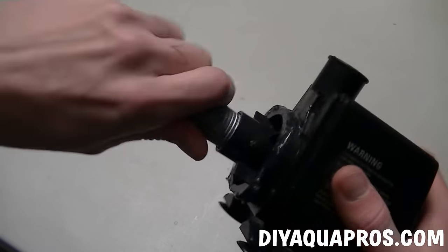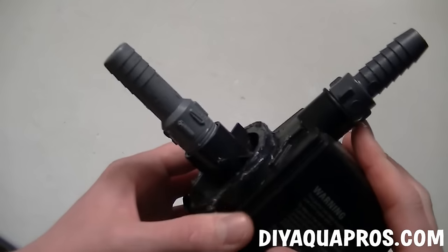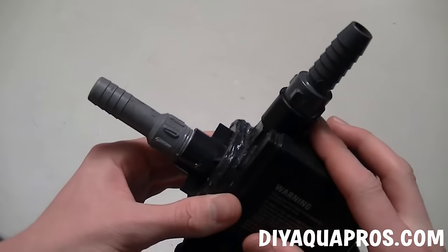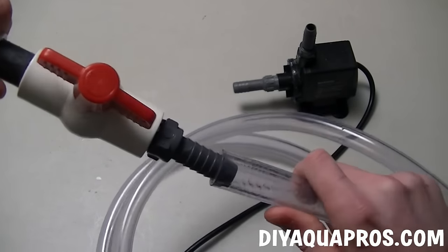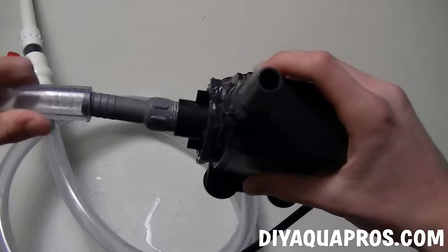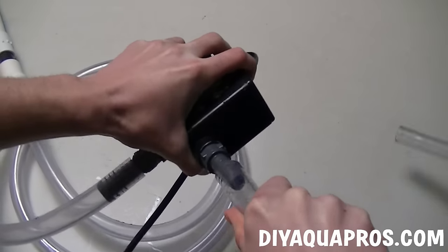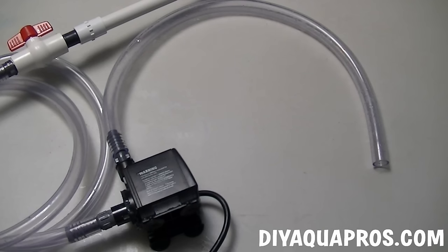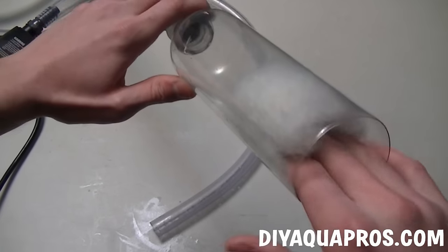We're now going to move on to setting up the powerhead. Simply screw in the remaining hose connectors to the input and output of the pump. Don't forget to wrap the threads with plumber's tape to ensure a waterproof seal. Connect one end of your longer piece of tubing to the wand and the other to the input of the powerhead. Take your remaining short piece of tubing and connect it to the output. The last step involves taking a handful of the polyester filling and pushing it to the back of the bottle.